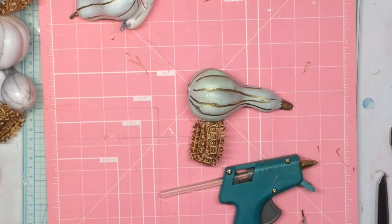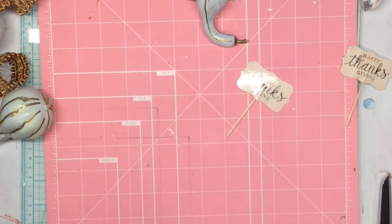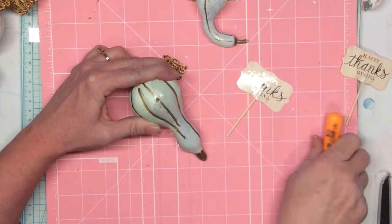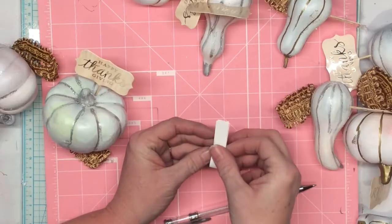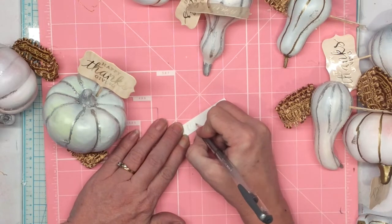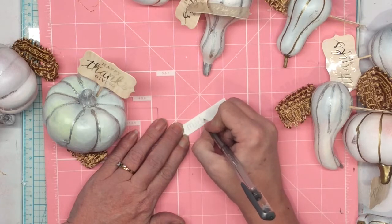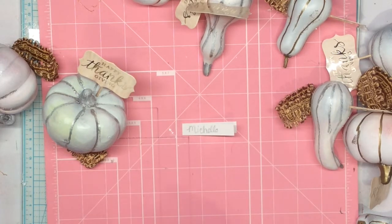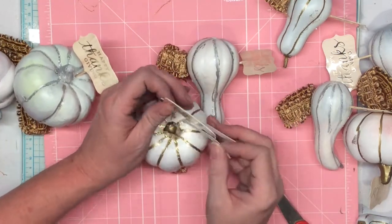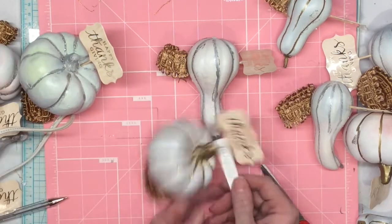Next I took these little cupcake picks from Hobby Lobby, again on clearance, that say Happy Thanksgiving. Using a small pokey tool from Harbor Freight, I poked a hole in each gourd and stuck the pick in. Then I took a piece of card stock, wrote a name on it, folded it in half, hot glued it onto the bottom of the pick, and cut a little tail on the end. These will be name cards as well as decorations.